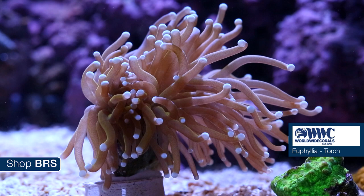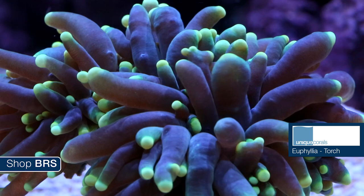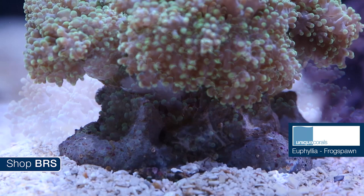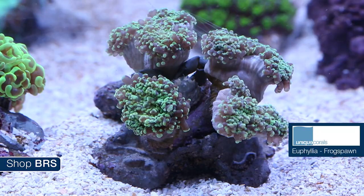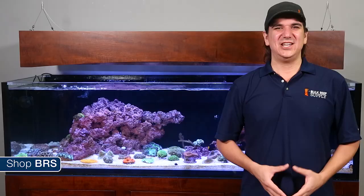Worldwide sent us two nice torch frags — an orange with blue tips and a green with purple tips. Unique also sent a similar torch frag with a bit thicker tentacles. Unique also sent a couple of maricultured euphylias with a wall hammer and a branching frog spawn. Mariculture corals are pretty easy to identify because most have a large artificial base. On this frog spawn they placed a handful of branching heads at different places on the mount, which will allow the coral to grow much faster into a large colony.